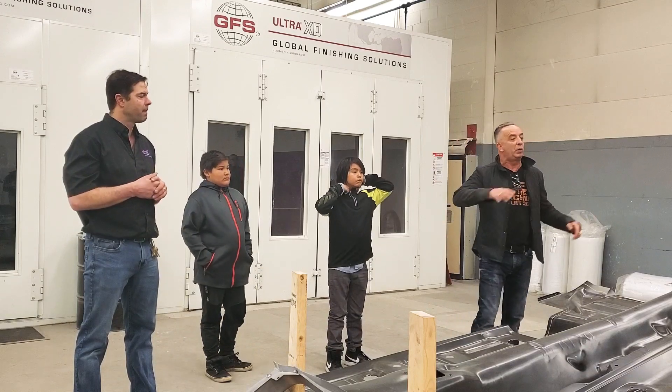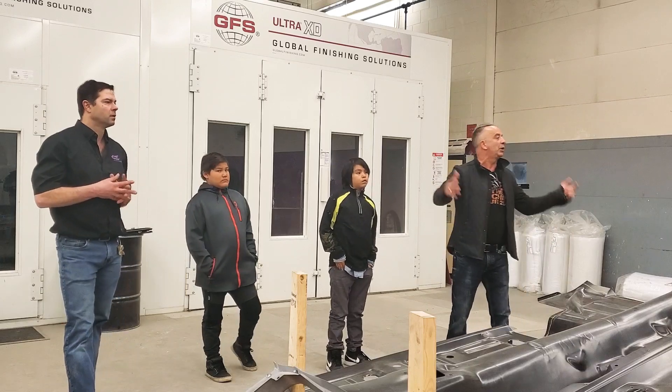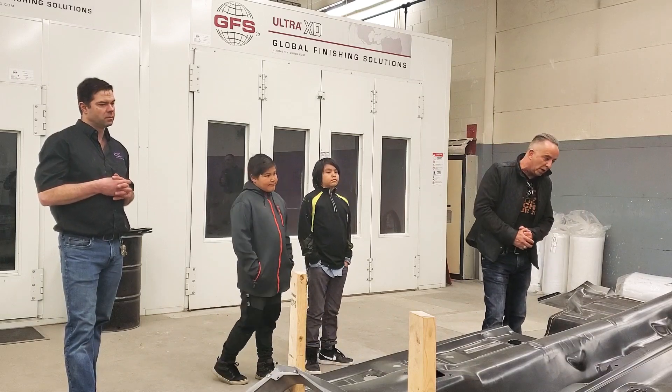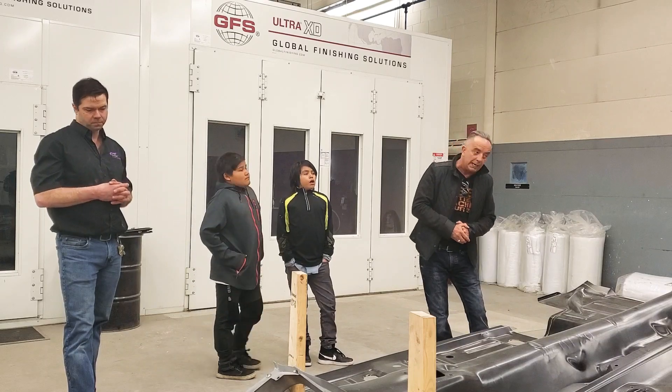We'd let everybody go to whatever summer camp they want if they could help build it. The difference it makes with some of our young gentlemen and ladies — when they get to work on it, it's like a change. We have a couple of girls that are in grade 10 and 11.